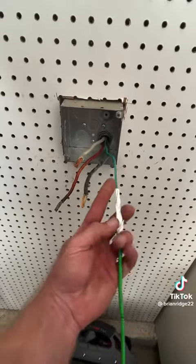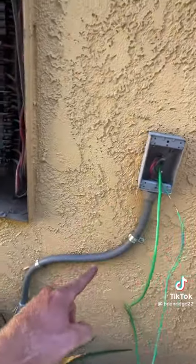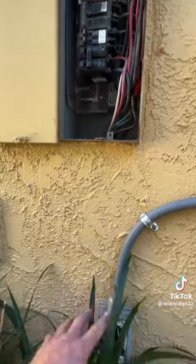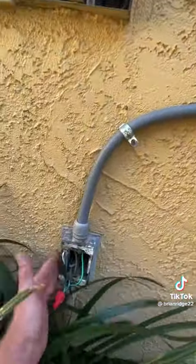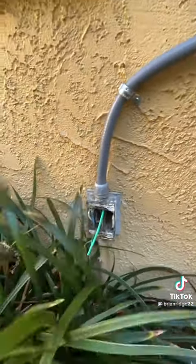I taped the new ground to the existing wire and pulled it from the other side. I ran it through this flex conduit because they did run the correct ground from the panel to this junction box, so I only need this wire to land here. Now that I have my ground landed, I can connect it to the existing grounds and we'll be good to go.